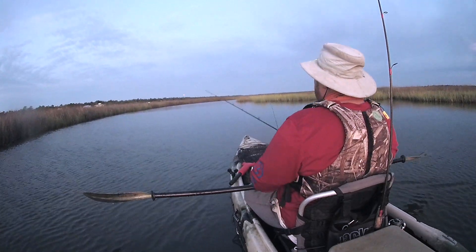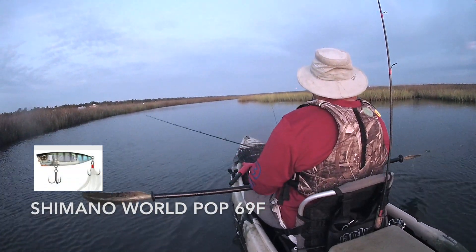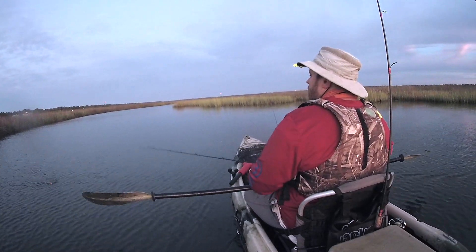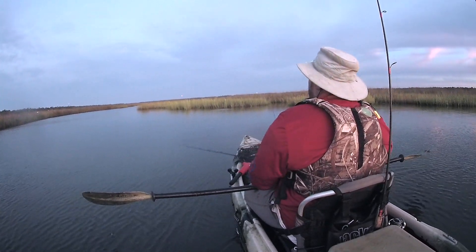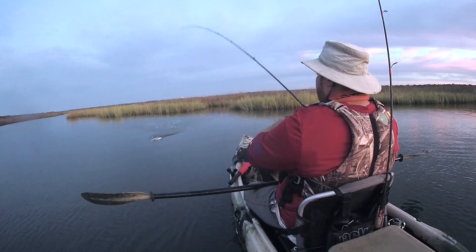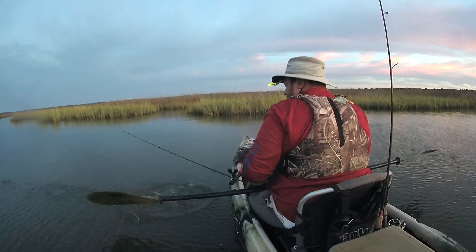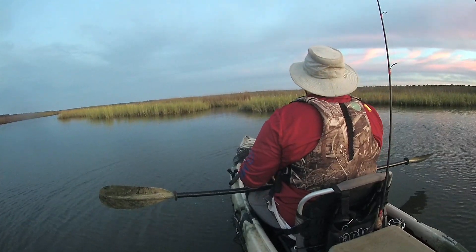Starting today with my Old Faithful. If you've watched many of my bass videos you know this lure well — it's caught me a ton of bass. There's a little hookup. Looks like a little speckle trout. That guy only went about 14 and a half inches, so the size minimum for specks is 15. Put that guy back in the water and he lives to fight another day.